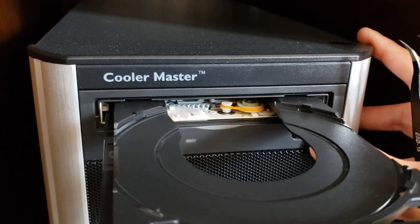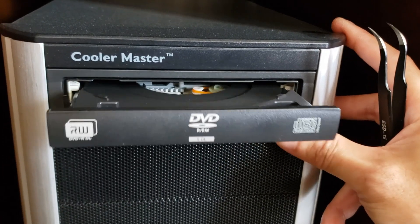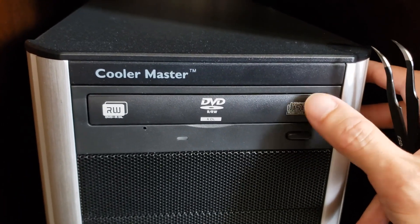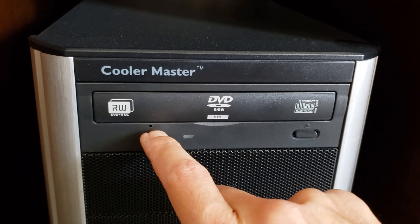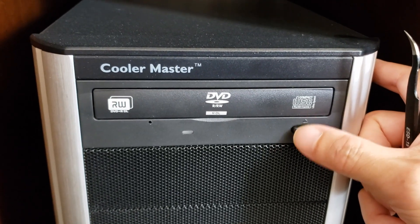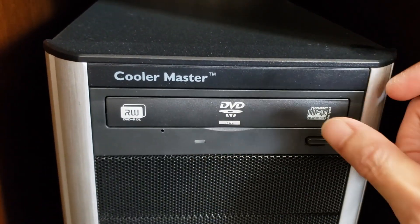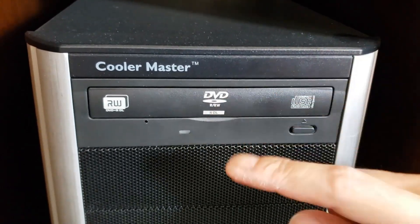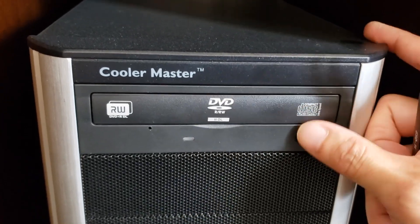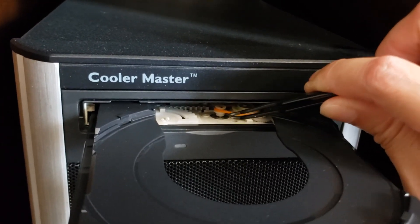Everything works now. My original problem was that every now and then the door would not open. I'd stick a paper clip in there and the drive would work for maybe a day or two, then stop working again. So eventually I took out the drive, opened it up, and discovered that the belt had developed a memory — it was no longer round, it was like an ellipse.